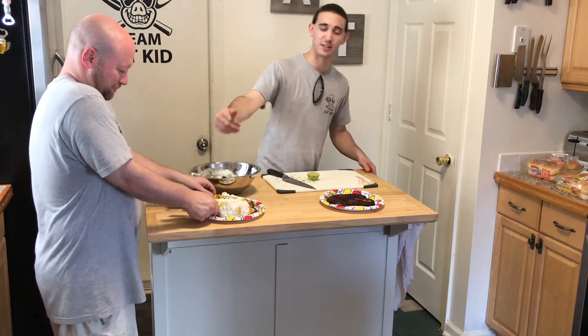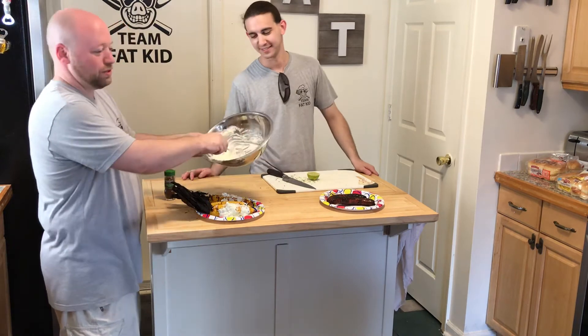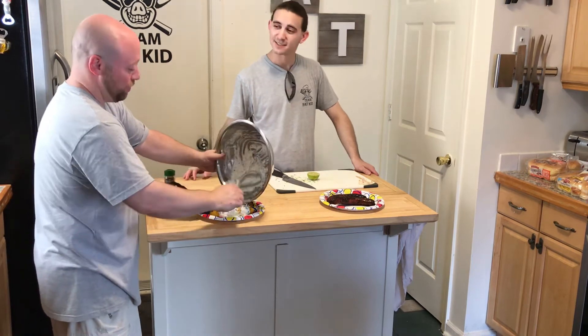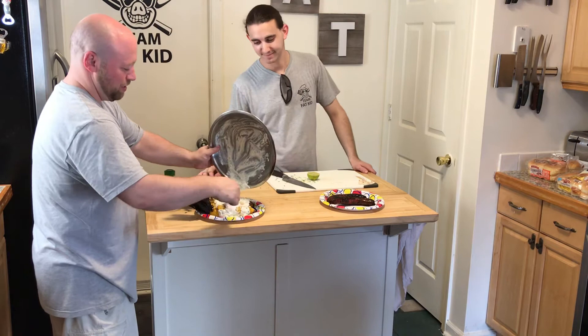For those of you that don't know, this is called Mexican street corn and it is pretty frickin' delicious. It's called in Mexico elotes. I didn't know that. Smear this all over.